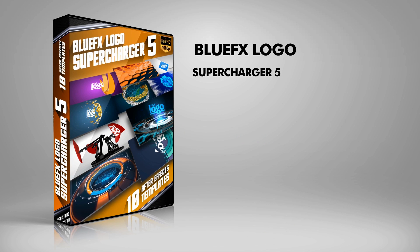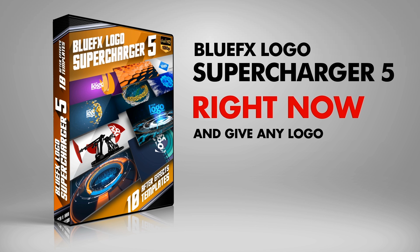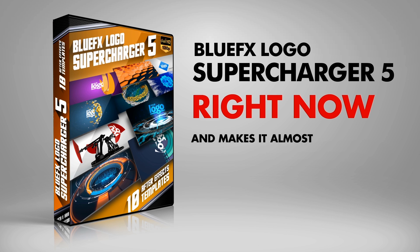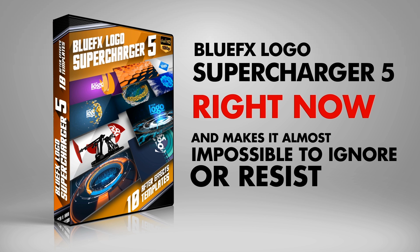So grab Set 5 of the BlueFX Logo Supercharger right now, and give any logo a new burst of energy that grabs the attention of viewers and makes it almost impossible to ignore or resist, now that it's firmly implanted into their minds.